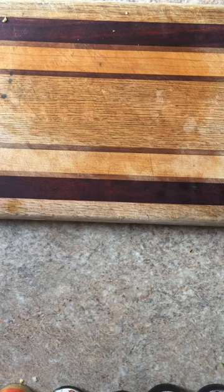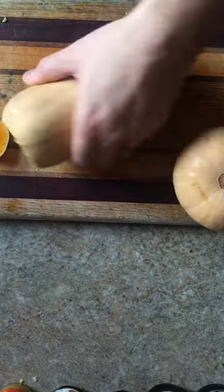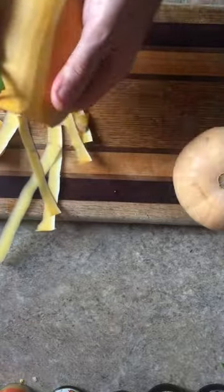The trick to roasting squash is to get it into manageable pieces. What I like to do is cut off the end, detach the long part from the bulbous part on the bottom, and then peel the entire long part. It's just easier to do it this way.